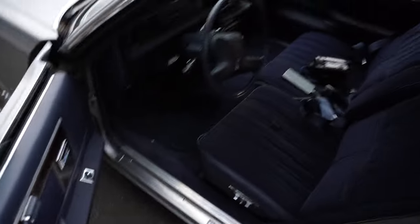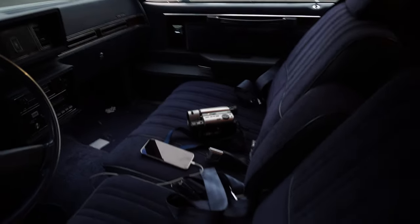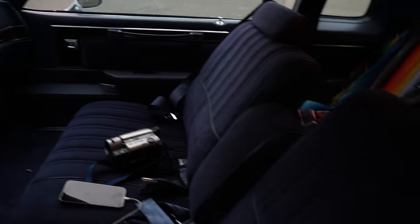The interior is really nice — no tears in the seats. The backseat too, seems like nobody's really broken it in; it's really stiff. The headliner is really cool and nice, it is sagging a little bit around here but it's like a little bubble.